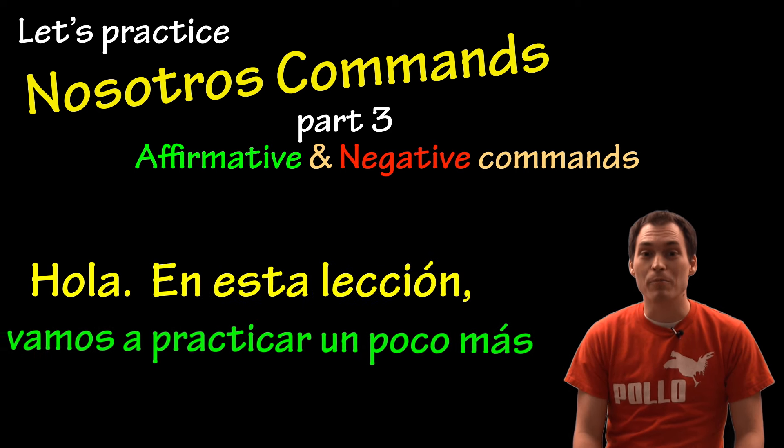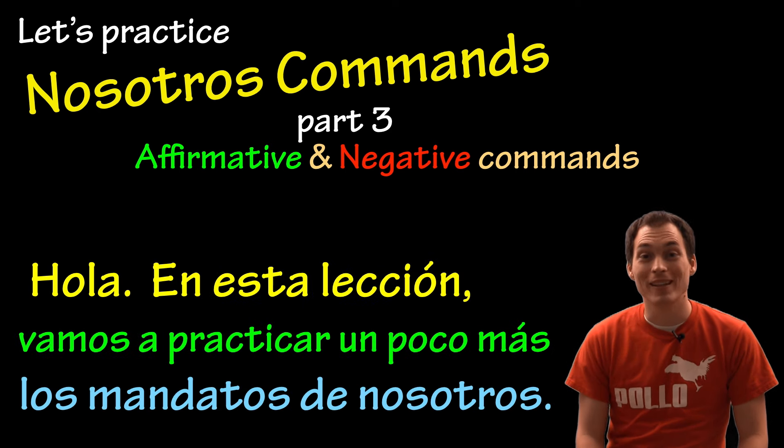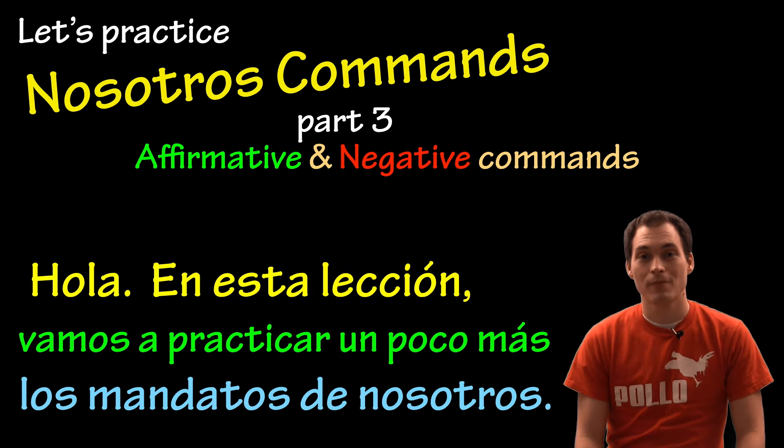Hola, en esta lección vamos a practicar un poco más los mandatos de nosotros. Before watching this video, you might watch the previous videos on forming nosotros commands. If you've watched those already, translate the following commands into Spanish. Then, see if you can change it to the negative form. Pause the video if you need more time and check the word bank if you aren't sure about a word.